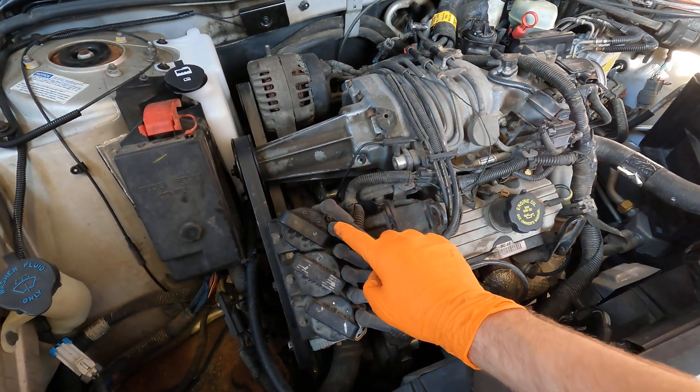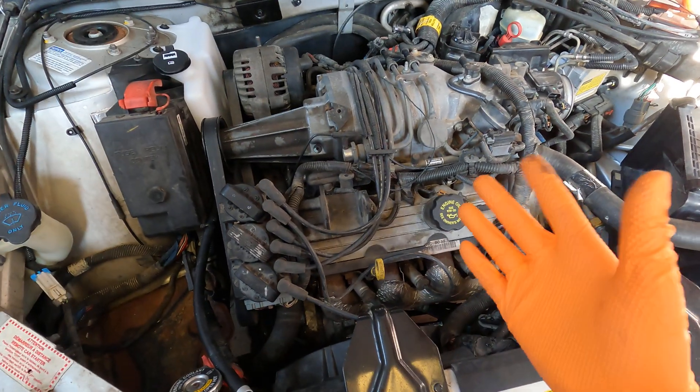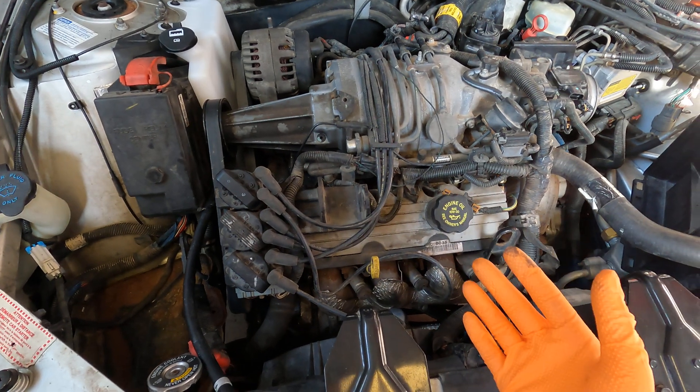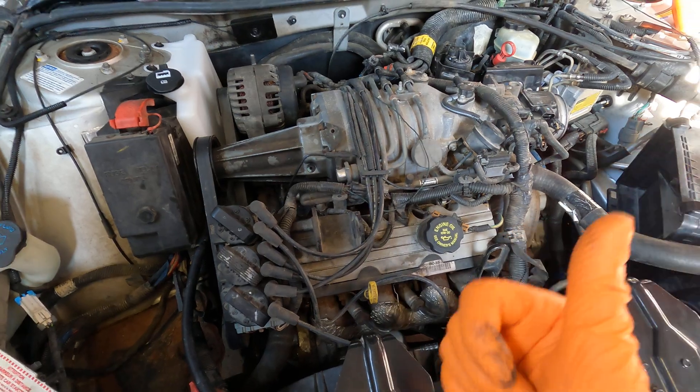Coil packs go six, three, two, five, four, one. So if you just did wires, spark plugs, or coils and they aren't matching up and it's misfiring, follow what I just told you and it should be perfect. Thanks for watching.